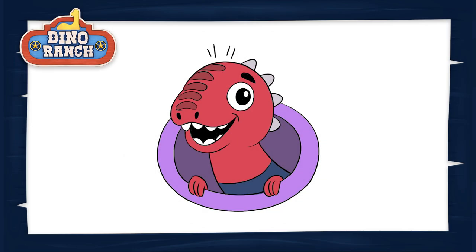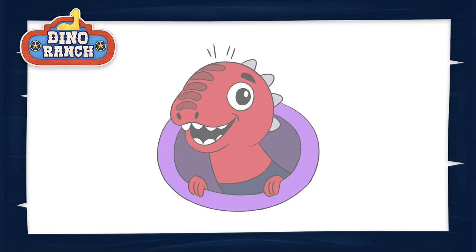Howdy Rancheroos! Welcome to this episode of How to Draw Dino Ranch. Today we're showing you how to draw the fastest lightning velociraptor, Blitz! Grab a pencil, eraser, and a piece of paper and let's ride!